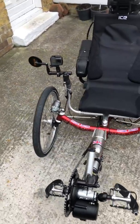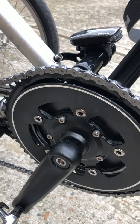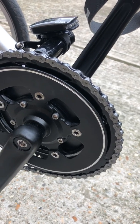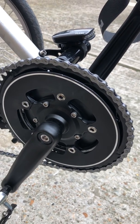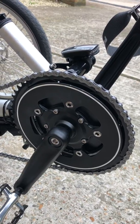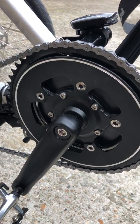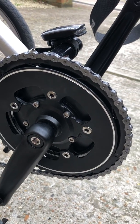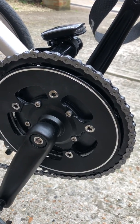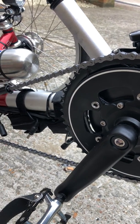What I went for was a KMC E9 EPT chain. The reason I chose that chain is it's designed for use with electric mid motors — I'm using the Tongsheng TSDZ2 250 watts, which is the street legal max in Great Britain. It's quite a light chain, originally designed for mountain bikes, but they've strengthened it and made it a little beefier to cope with the extra torque from a motor.